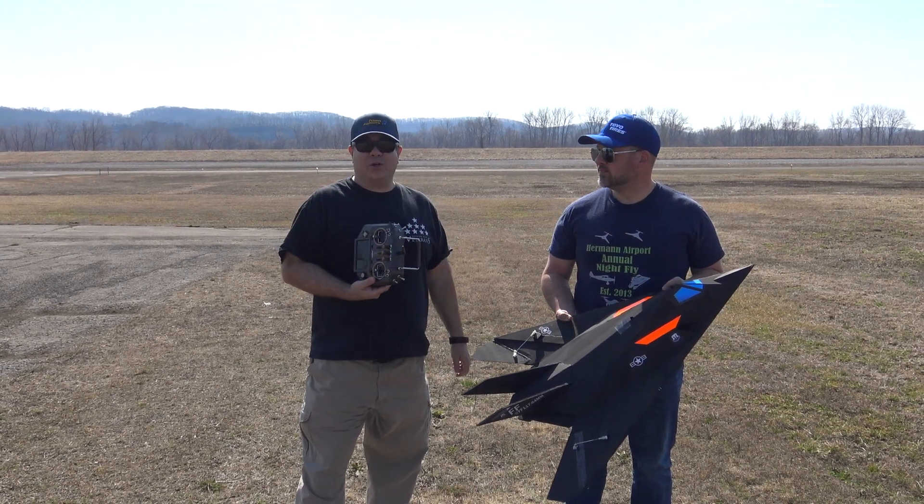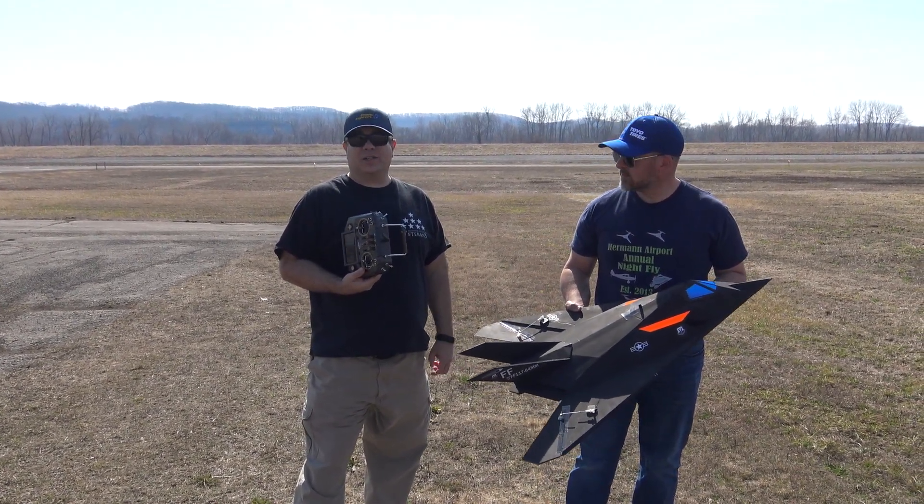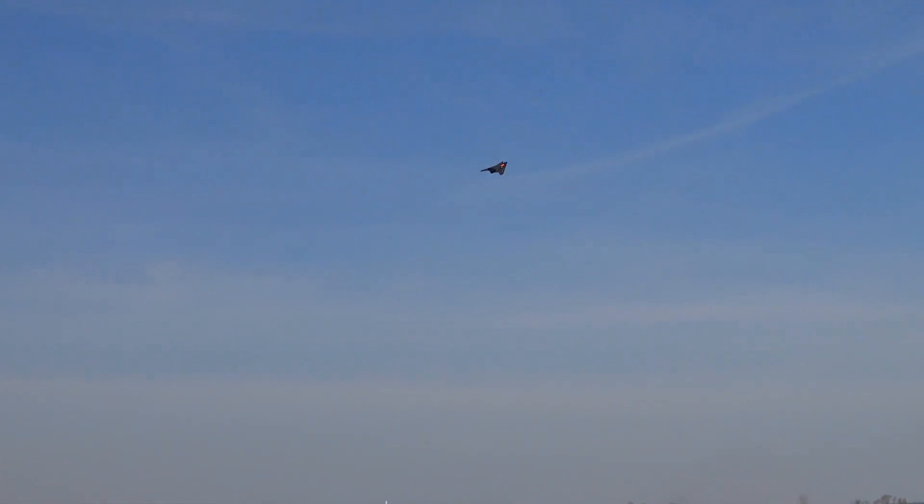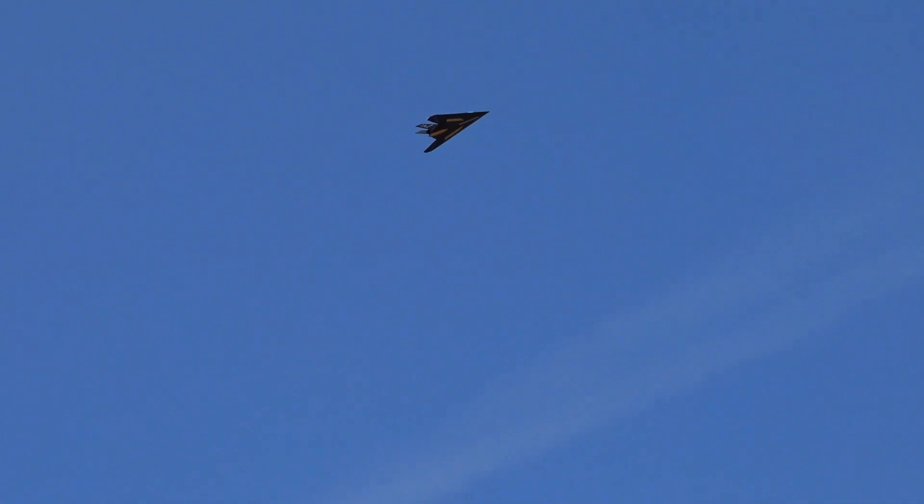Okay guys, now we're going to try the 64 millimeter version of the F-117. Let's hope it goes good like the 50 millimeter did. Come on baby, climb! That was a little scary. Okay, this one's going slow too. You've got too much up trim. With the way the EDF was positioned, it wasn't as far back as in the 50 millimeter — still nose-heavy big time. I'm only able to put a 2200 milliamp battery in there to get the CG balanced, so this one might still need a few revisions to get right.